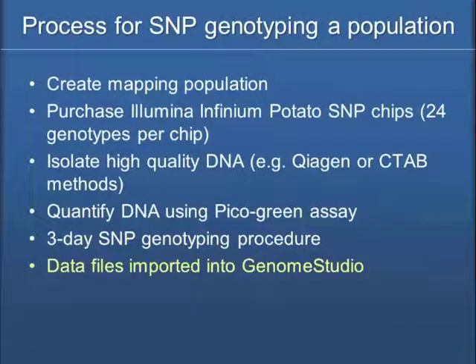It's unlike a gel where you load a sample, you've got a band or you don't, or you think you have a band. I think this is actually more reliable data coming off the scanner.